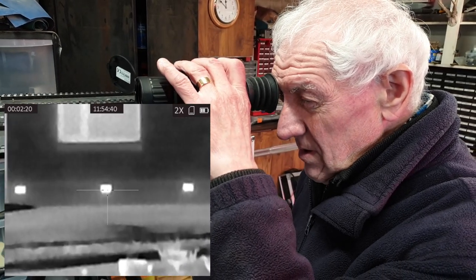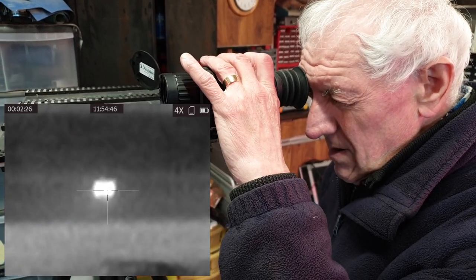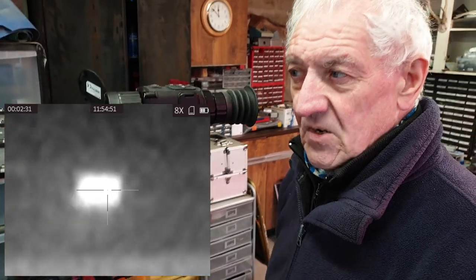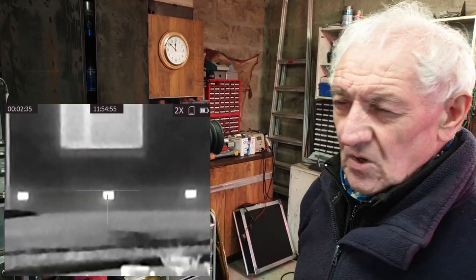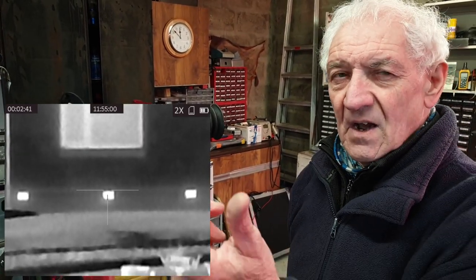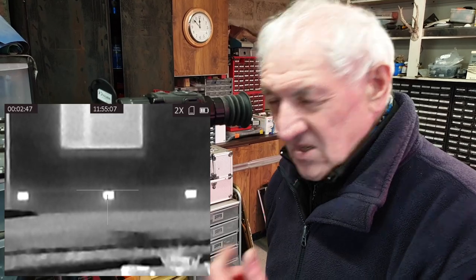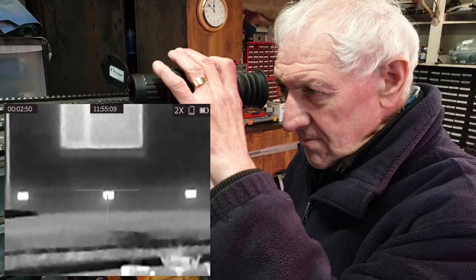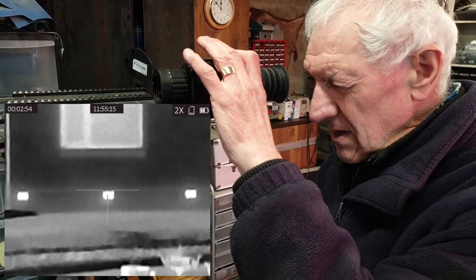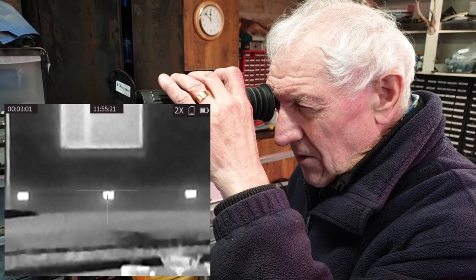Starting at base magnification in scope mode — that's approximately 1.6x — then times 2, times 4, times 8. In base magnification you get a lower magnification image compared to add-on mode at 3x with the day scope, so the target looks a little smaller. The reticle is back — the inverted T with a dot in the middle — and it's switched on. That center dot is a single pixel.